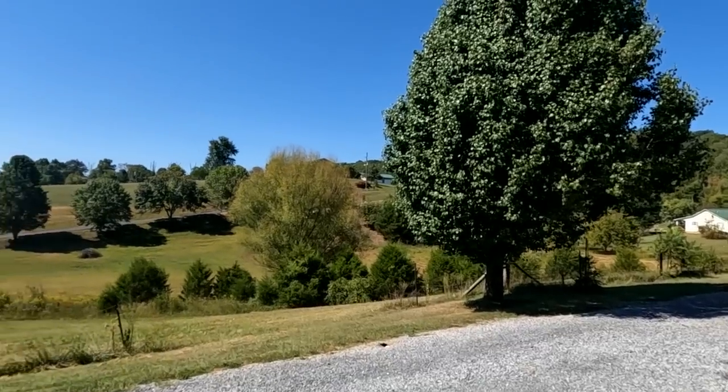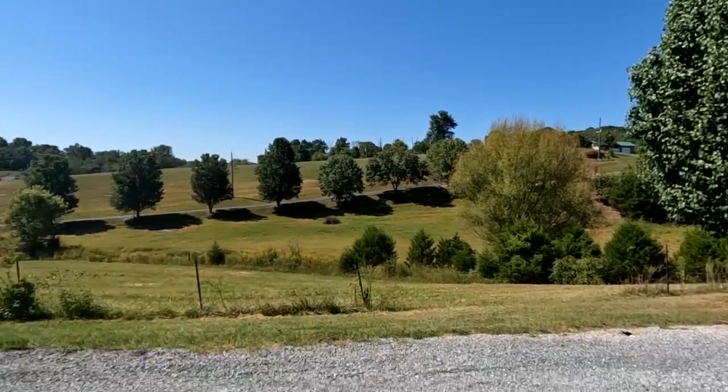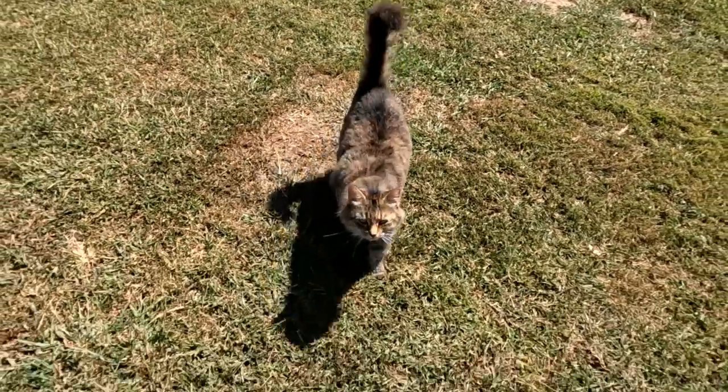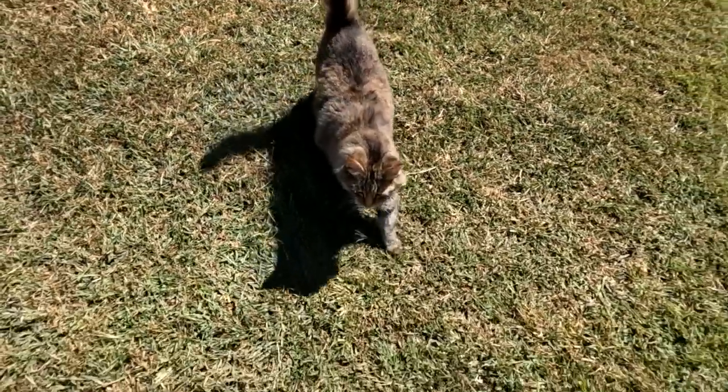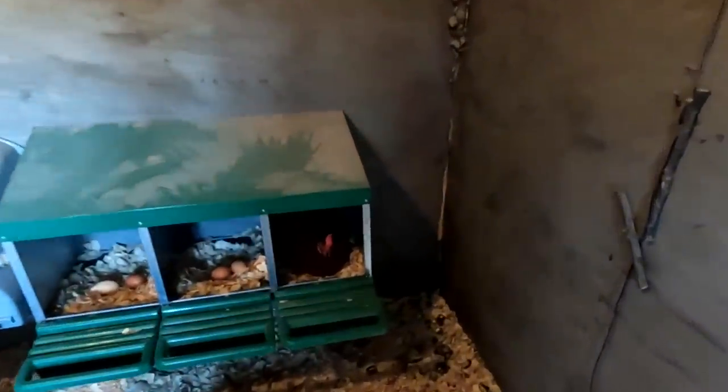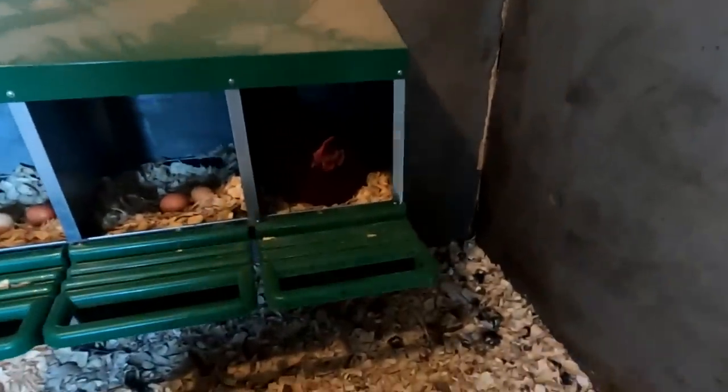A lot of you guys have been asking about the chickens and whether or not we're getting eggs yet. Let's go take a look. Very nice day in northeast Tennessee, perfect weather. And there we have the famous mama cat — the most hateful cat on YouTube. Looks like somebody is taking care of business right there.